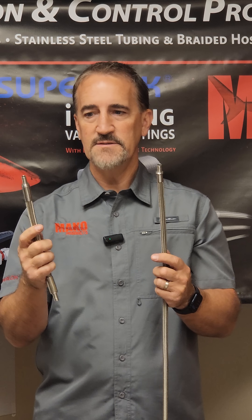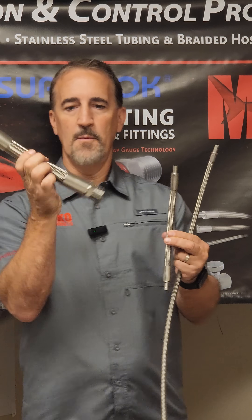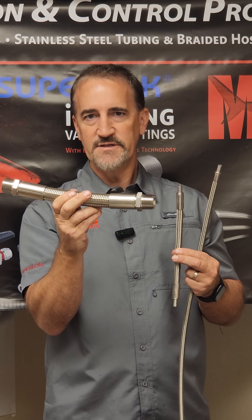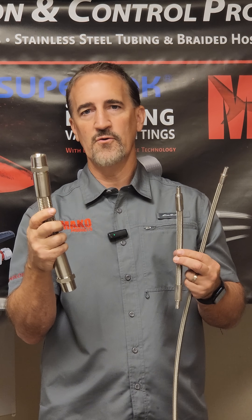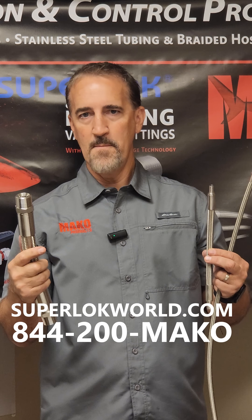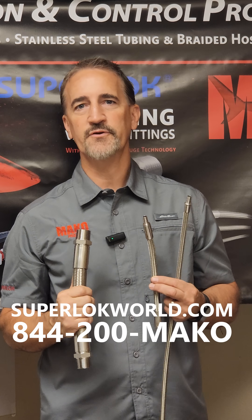Mako carries all types of ends, all types of sizes, and here's a much larger size. What we do that a lot of the industry does not do is we try to take your order, build it for you, and ship it within 24 hours. That's our goal, that's our commitment, and that's something that we do to provide a higher level of customer service.